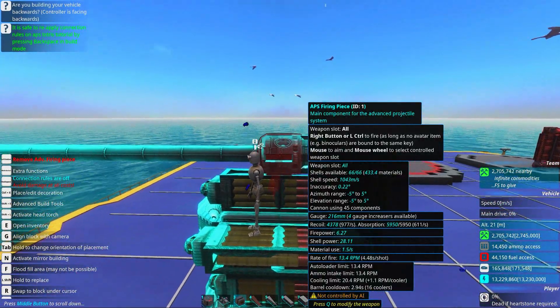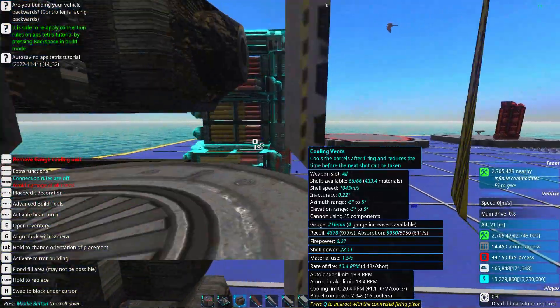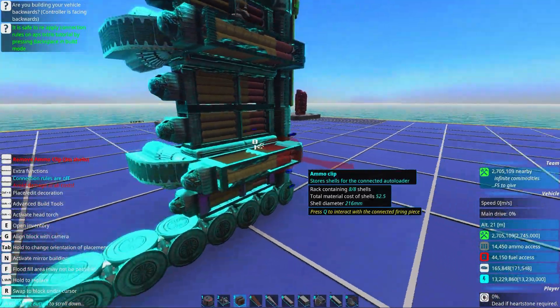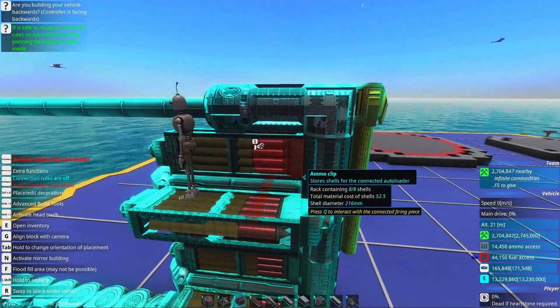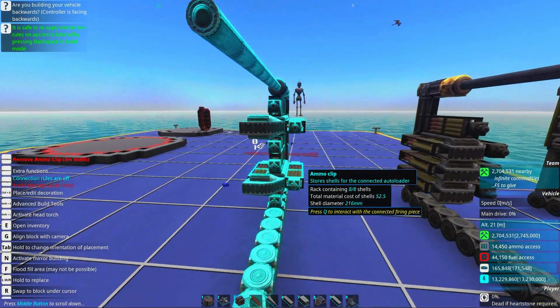APS Tetris mostly consists of having your firing piece connected up to coolers that go down and provide cooling for the system, and connect together autoloaders, ammo clips, ammo intakes, ammo ejectors, and also recoil absorbers. These are parts that almost any APS gun will need.